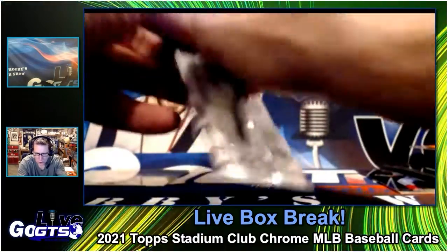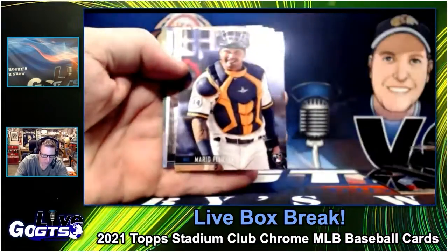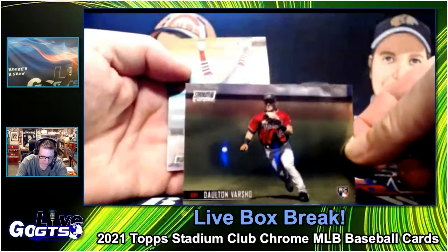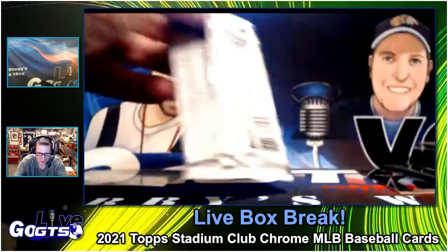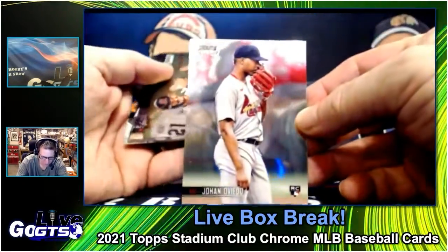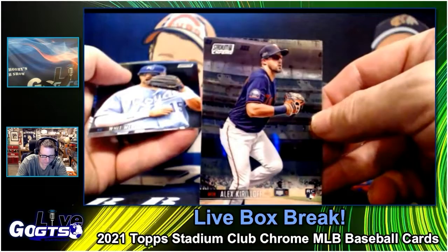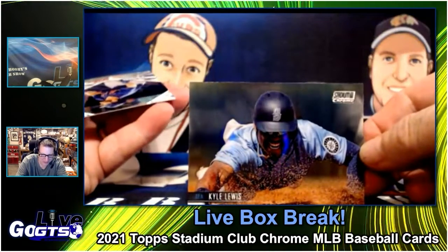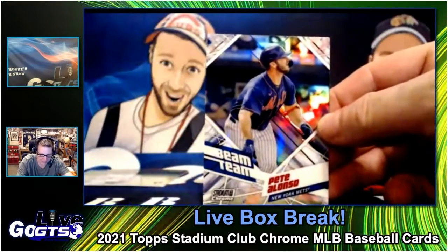Brent Rooker. Clayton Kershaw, Evan Longoria, Marianne Feliciano, Adam Wainwright — love those old-school socks. Johanna Vito, Pavin Smith, Alex Kirilloff — cool for your Twins. Whit Merrifield. Oh look at that — Kyle Lewis! Wow, that is a fantastic photo. And then classic Beam Teams — Pete Alonso.